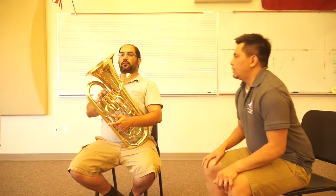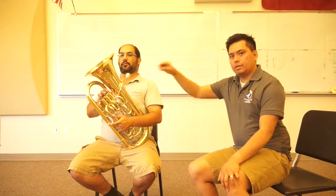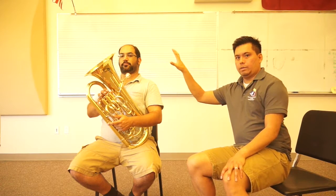Leaving the instrument where it is, I'm going to ask my assistant to now sit up straight. You see how much of a gap there is between where the mouthpiece rests and where his head naturally aligns to the body — that's a huge distance to cover. So again, once you set your posture, it's very important that you bring the instrument up to you.